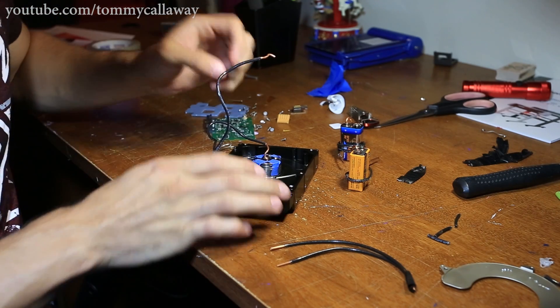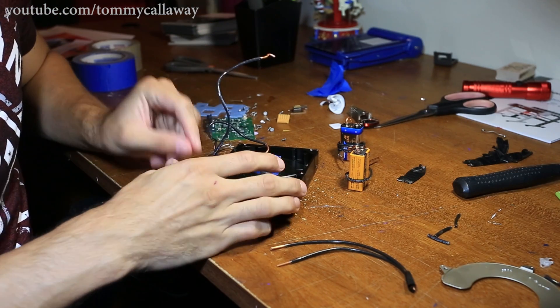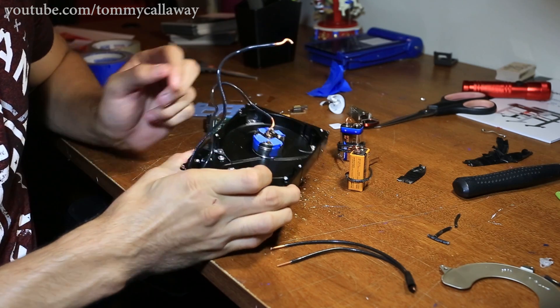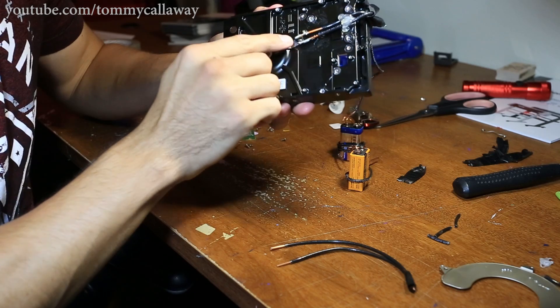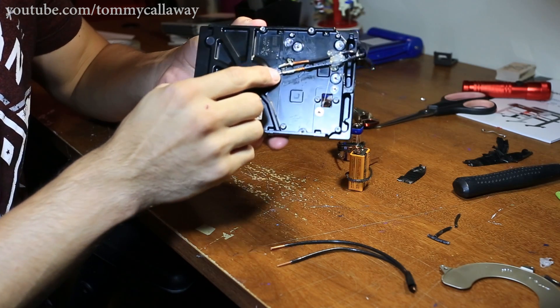The goal here was to see if I could power this hard drive motor without a speed controller. As you can see, what I did was I soldered two of the terminals here.